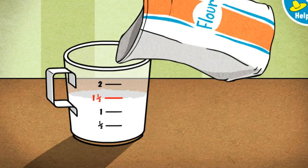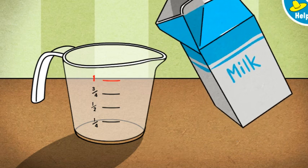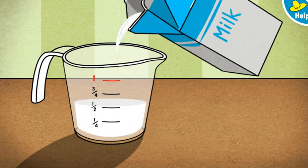Next, let's measure one cup of milk. To pour the milk, press the measuring cup or hold down the button on the mouse. Let go when the milk reaches the red line. Great! That's one cup of milk. Just the right amount.